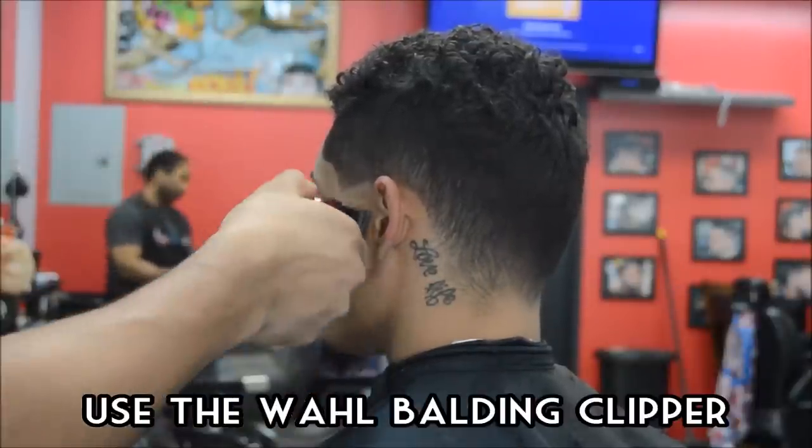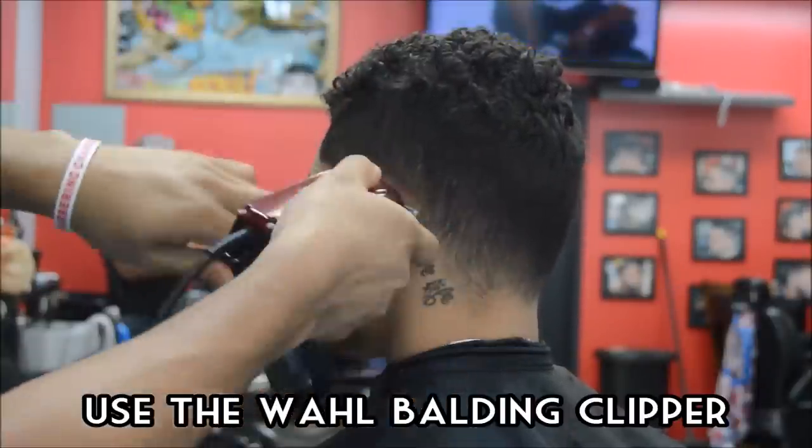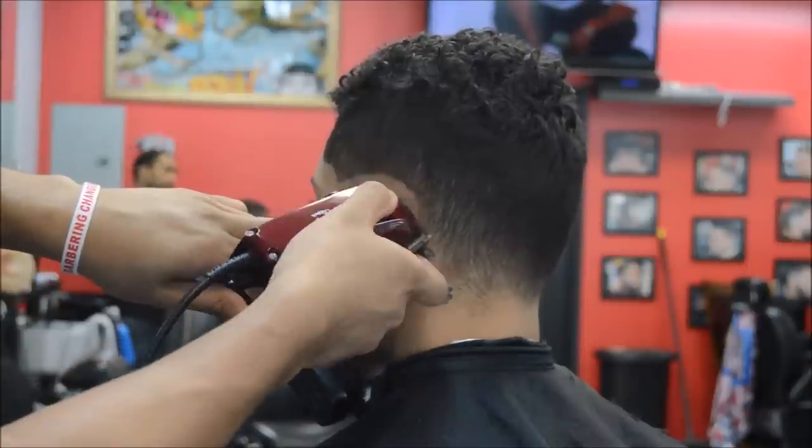Let's go ahead and start balding out. You guys know I always use the Wahl Balding Clipper to do this — great clipper, you guys know how I feel about this clipper.